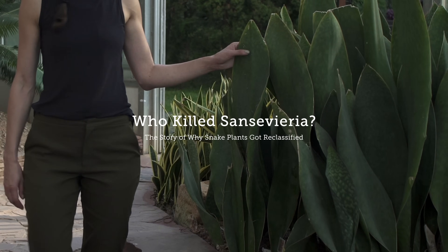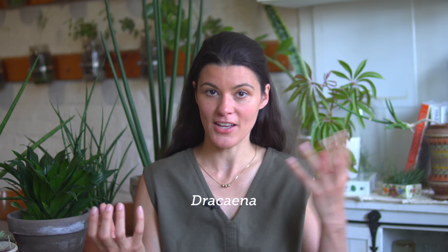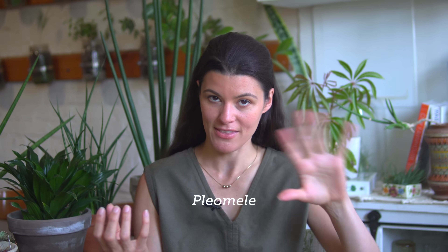Let me paint a high-level overview here, because Sansevieria and Dracaena and another group called Plamele — that latter one we're not going to be concentrating on too much — but all of these have been disputed in taxonomic circles really since the 18th century.